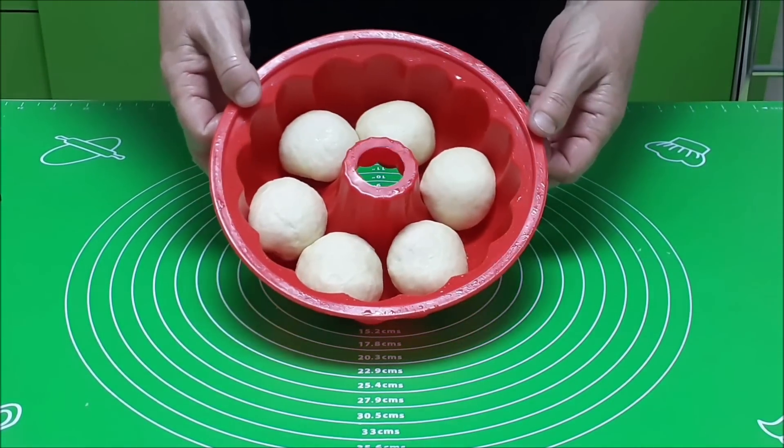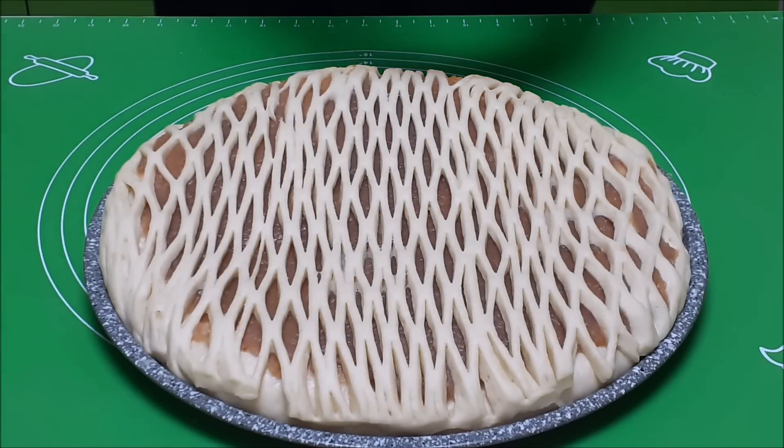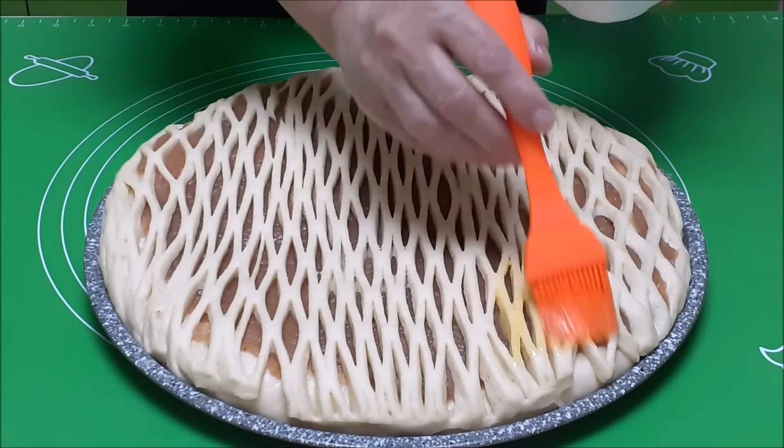Накрою и поставлю в тёплое место. Прошло 35 минут. В желток добавила 1 чайную ложку воды, хорошо перемешала и смазываем пирог.